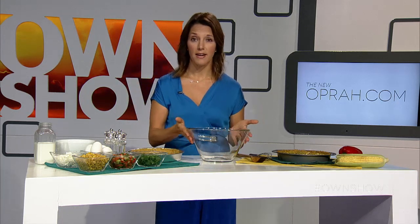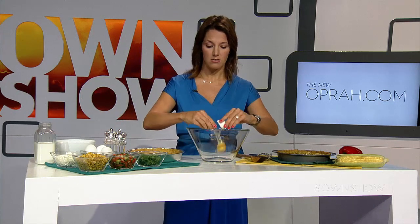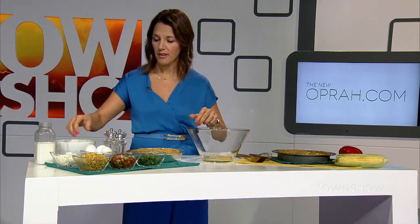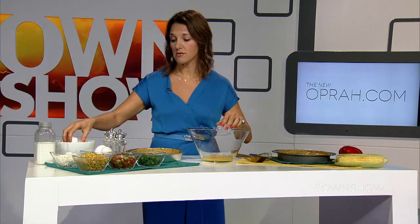For our filling, we're taking four large eggs — I'm going to crack those eggs in here. This quiche is great; it's the perfect thing to make in the summer.